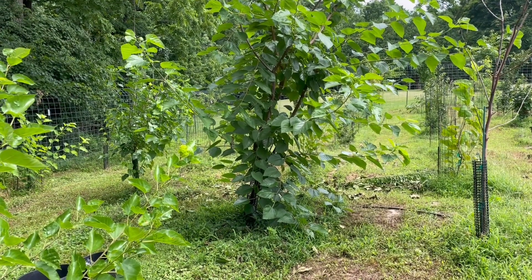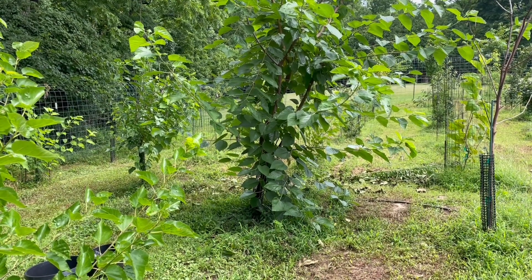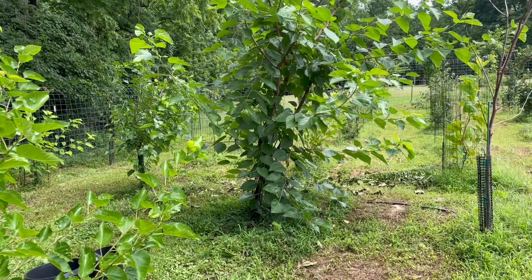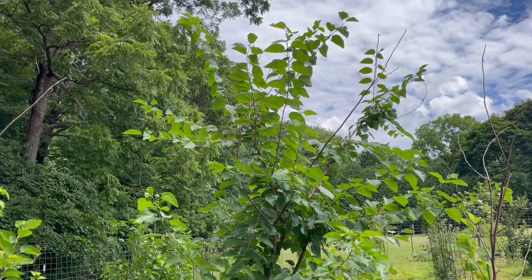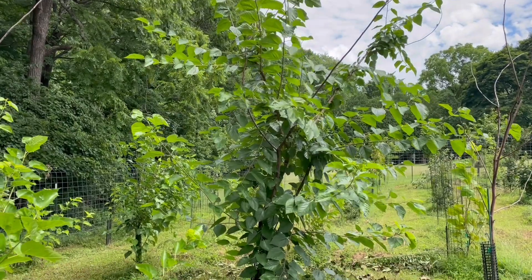I've got this Illinois Everbearing Mulberry here that's been in the ground for a few years. I originally planted it without this large perimeter fence around the property, so I let it branch out at about six feet. Now that I've put a perimeter fence up to keep the deer out, I want a different form — branching out at maybe three or four feet off the ground.